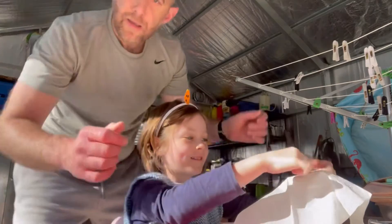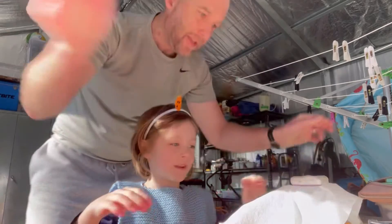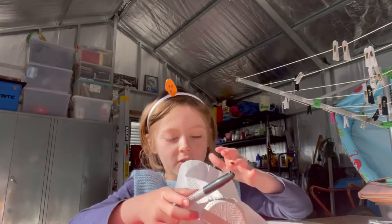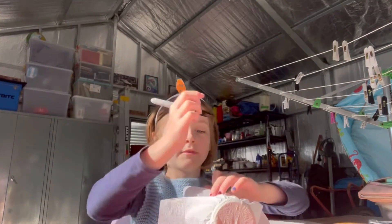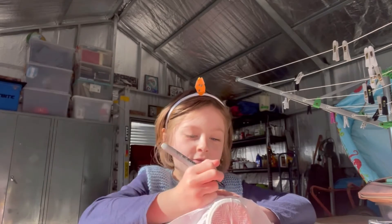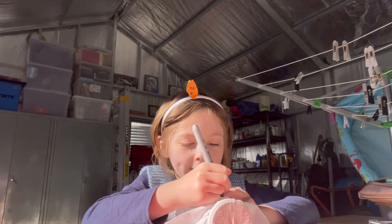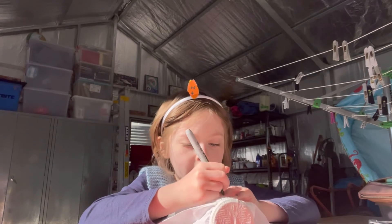It's a bit tricky. You just need someone to help you if you have a really really tight rubber band, but if you have a loose one it's easy. Then you open the sharpie — you have to be old enough to use your sharpie unless you have an adult helping you. So then you draw one eye, two eyes, and a mouth.